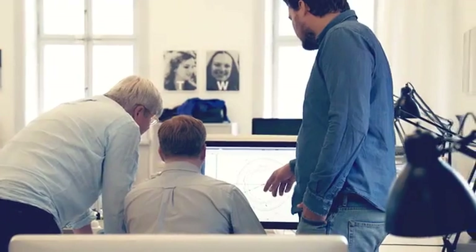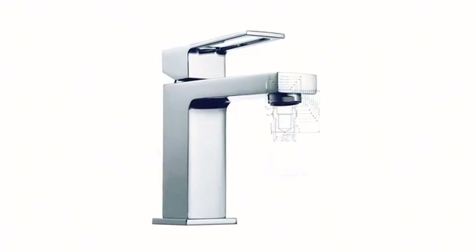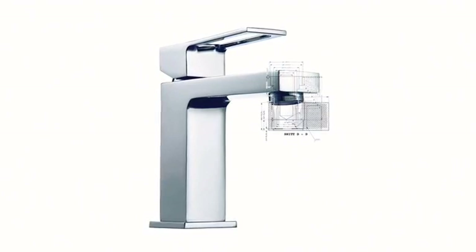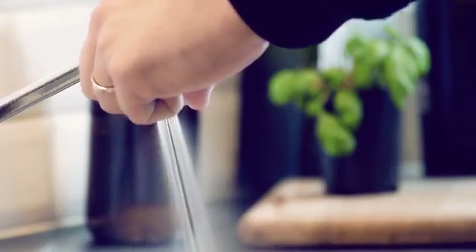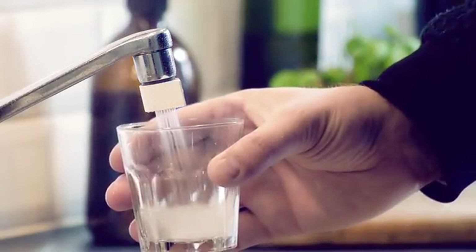The faucet is also part of our interior design, so if it doesn't look good, it's just going to end up in some drawer. That's why we spent a lot of time designing the Altered Nozzle. We ended up with this drop shape. It clearly makes a visual statement, but at the same time it makes it easy to switch between mist and saber mode.